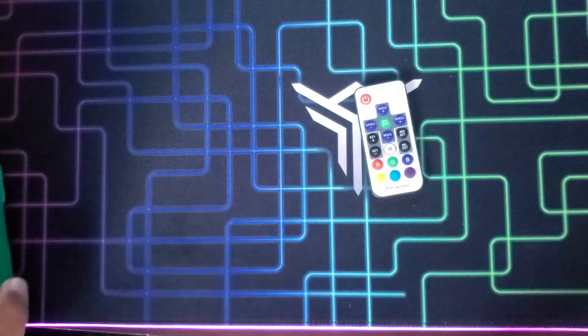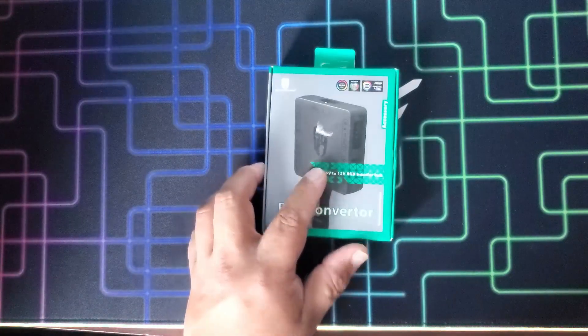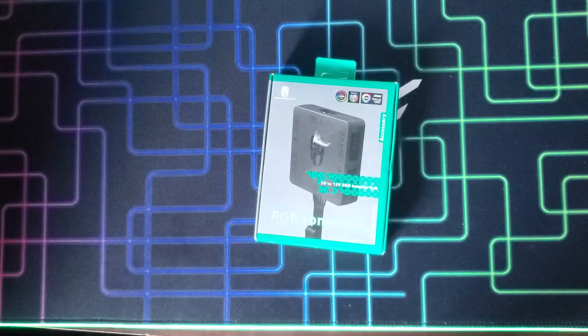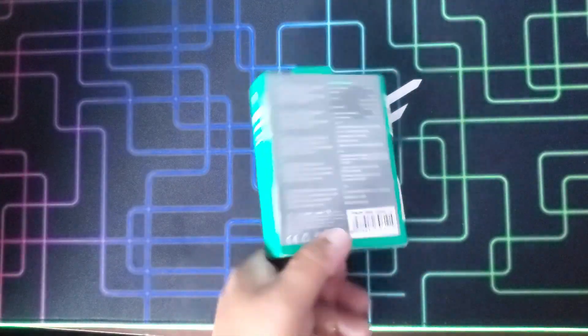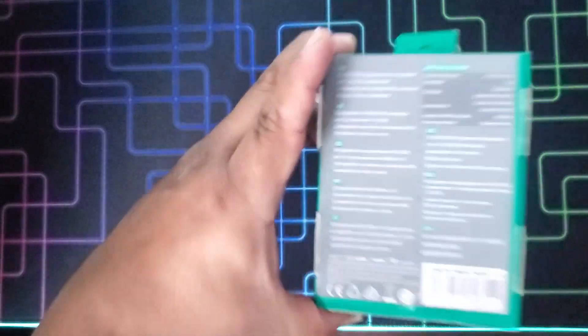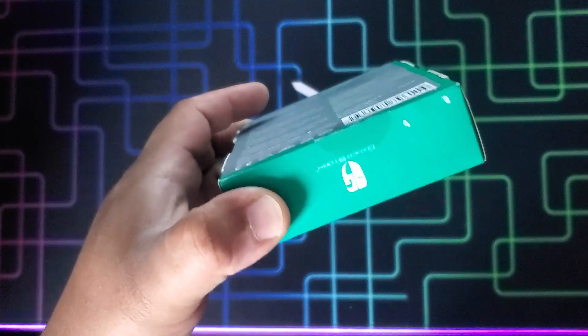If you want to control the colors of the machine like a real gaming PC with software, you will need an RGB converter 5V to 12V RGB and a transfer hub for RGB 3-pin to 4-pin. I bought this hub for my Asus motherboard — it also works for Gigabyte and MSI motherboards.